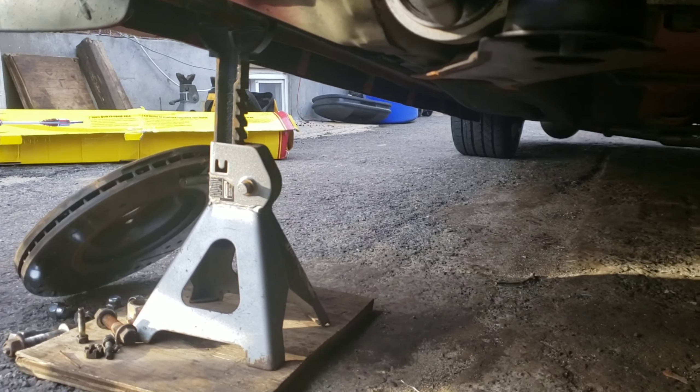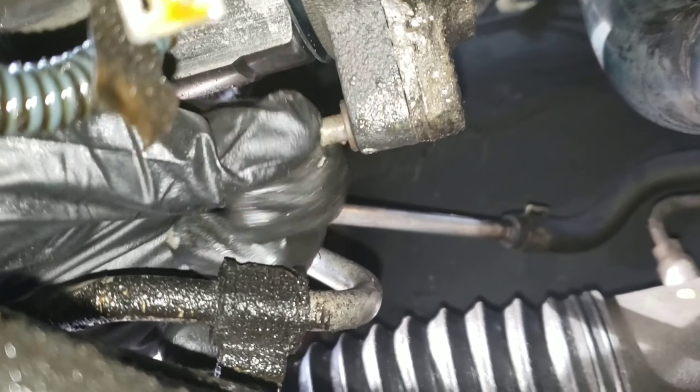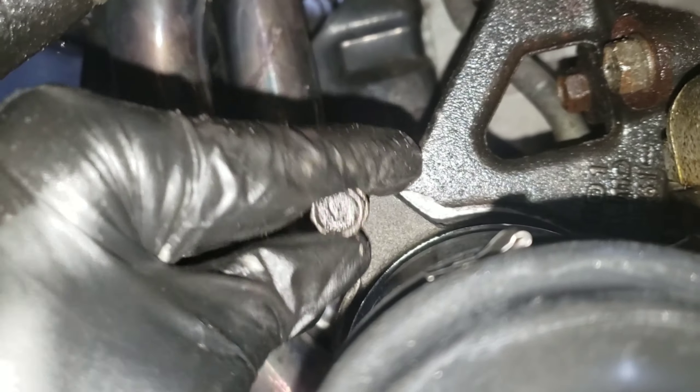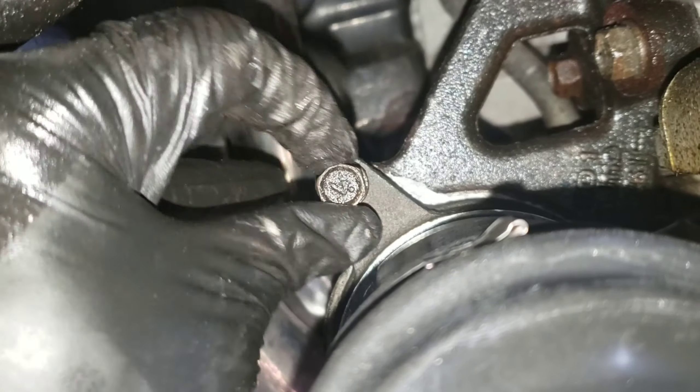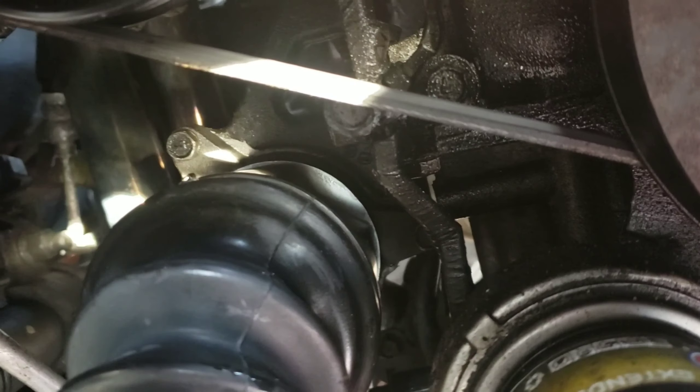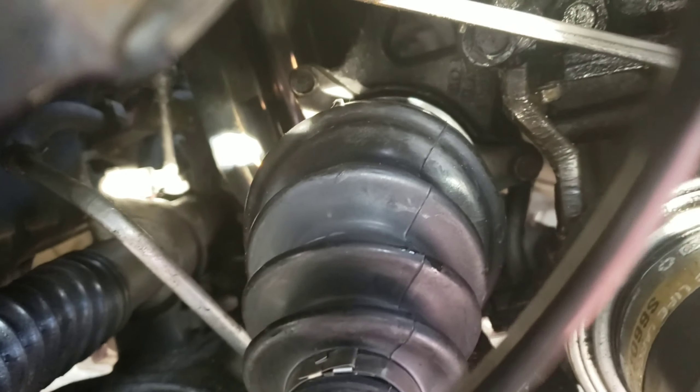Let's put the bolts — 12 millimeter bolts. Let's put them in. It's like 6 ft-lbs. Make sure it's in. Make sure all your bolts are tight — all three bolts. Check them all, double check, triple check. Make sure they're all tight.